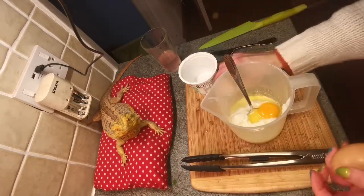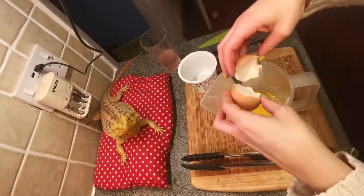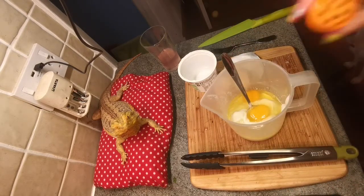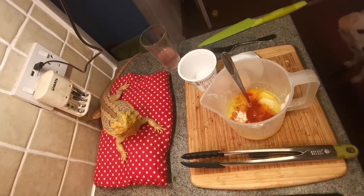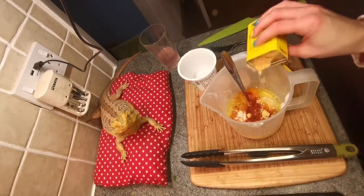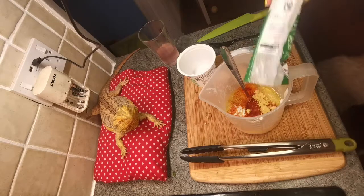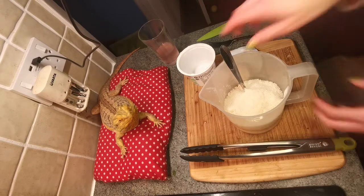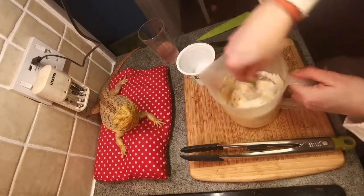One egg in. The recipe calls for a teaspoon of paprika but I'm usually fairly liberal with it because I quite like the smoky flavour. Same with the mustard powder. And last but not least I need to add my parmesan cheese, then give it a good old mix up and it will be ready to rock and roll.